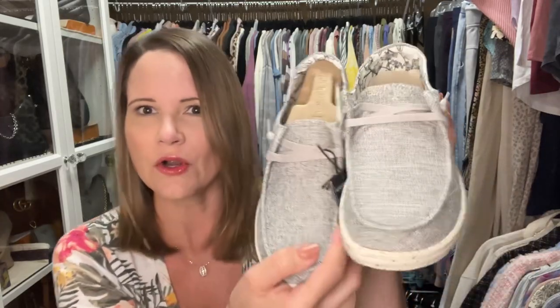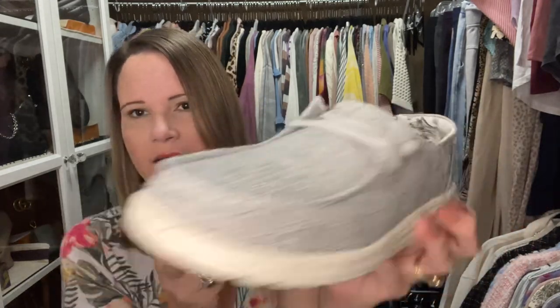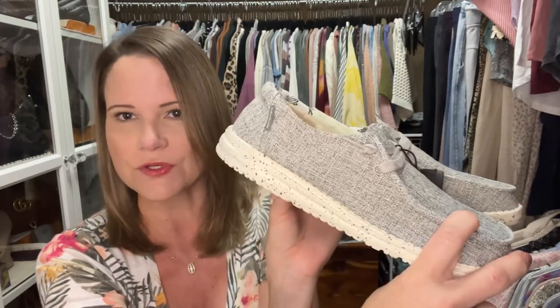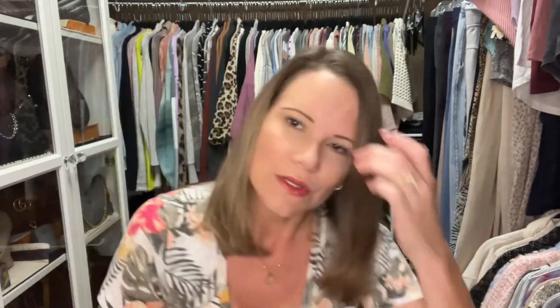They're known for being sort of like a flip-flop but not quite. What I like about these in the summer is that they keep my heels from cracking as much. I used to always wear flip-flops and now I wear these instead, and my skin on my feet is much softer and less brittle. The past couple of years I haven't had cracked heels because I've been wearing these shoes.